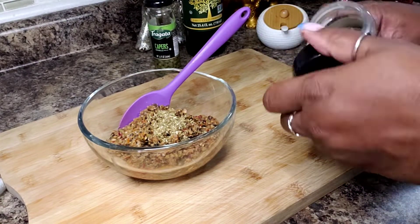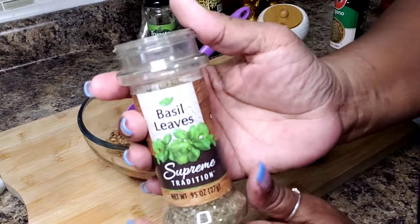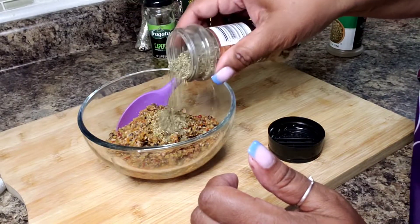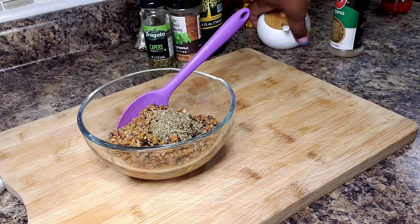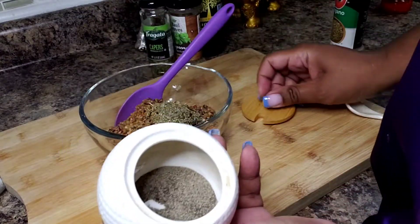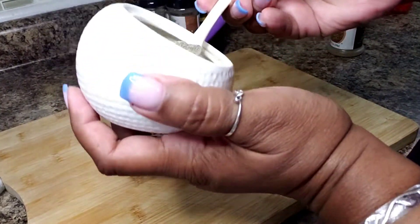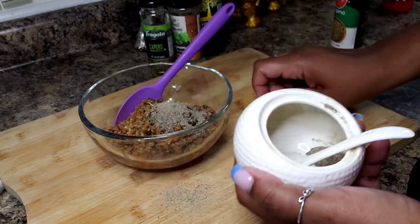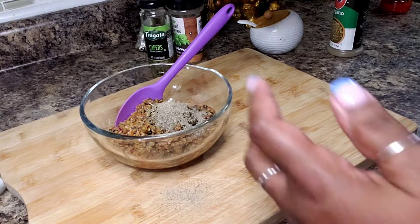I know Mike is going to say that's not a half a teaspoon — Mike, cut me some slack! I'm adding some dried oregano, calling that about half a teaspoon. Here I have some dried basil, also about a half teaspoon — that's a little bit more than a half. And black pepper, again about a half a teaspoon.